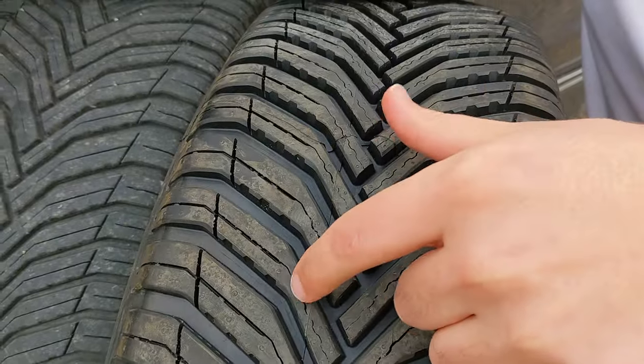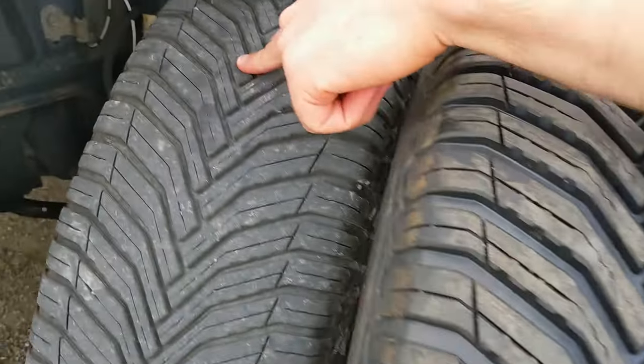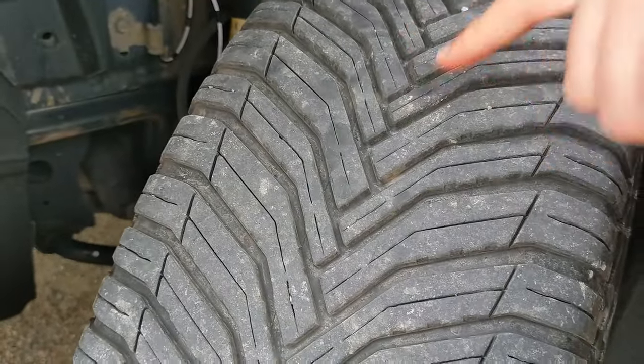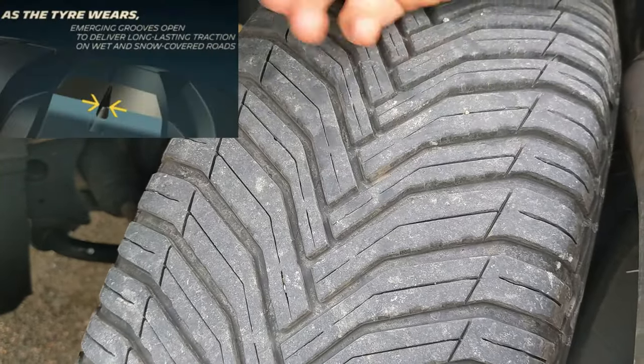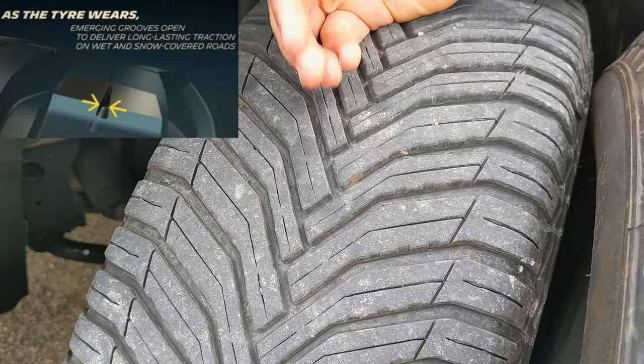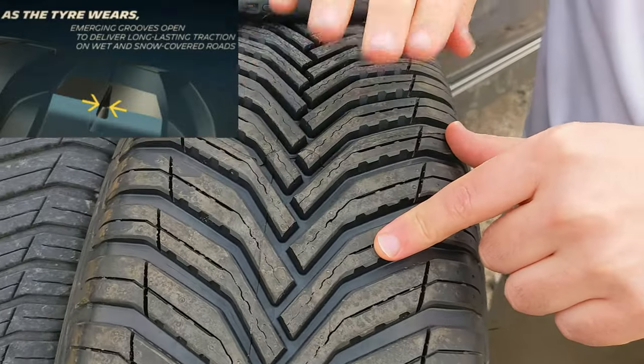Look at the biting edges — the interlocking sipes. See these? They go back and forth on the new tire. Now on the used tire, which was already like this by 8/32nds — straight sipes in the middle. You still get sipes to grab moisture and help with traction, but not like you're going to get when these tires are new.